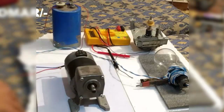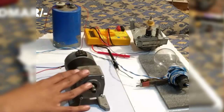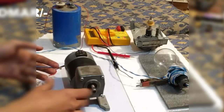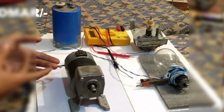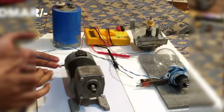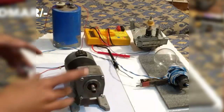These are some of the loads that I am going to operate with this motor. You can generate electricity by rotating the shaft and connecting the load to these terminals. You can also use it as a motor by connecting a battery here and you will see the rotation of the shaft.